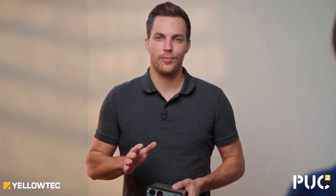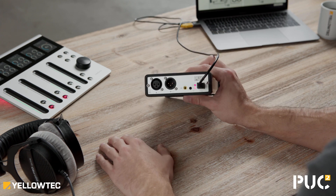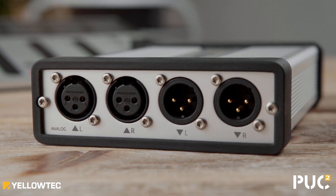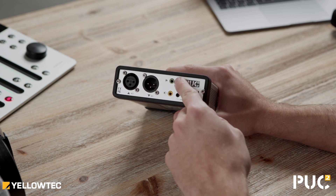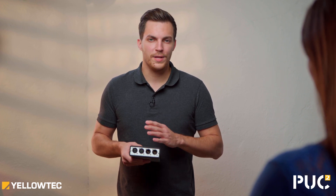Puck 2 comes with different I/O boards to meet different requirements. Puck 2 Lite is made for a purely digital environment, while Puck 2 offers digital and analog I/Os. You also get features like ZLM monitoring and headphone outputs. There's no other device that gets you professional sound quality with minimum effort.